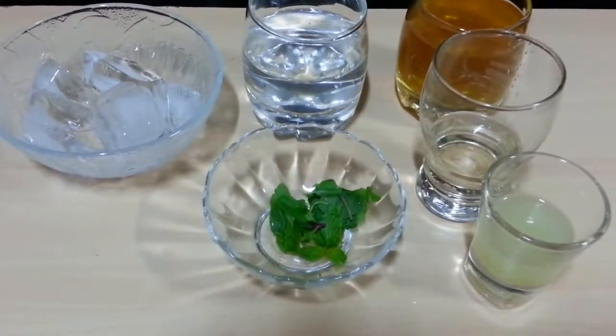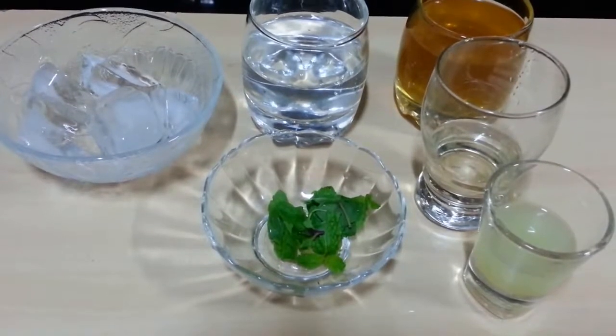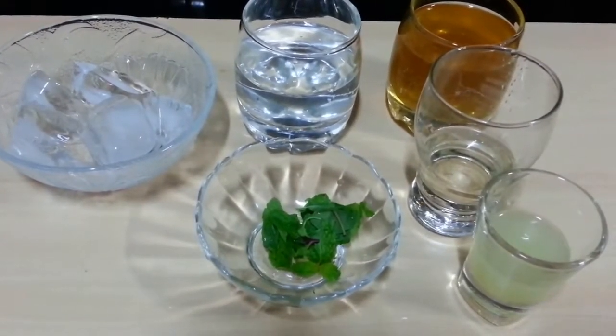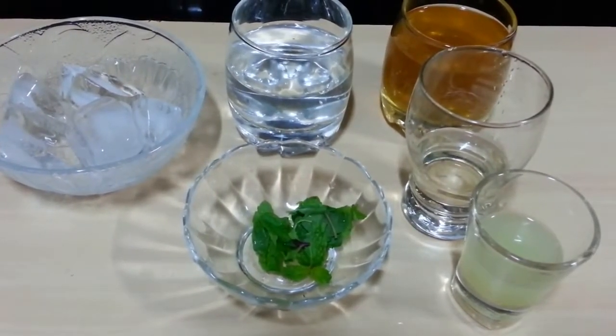Hello everyone. Welcome to Shadha Cook. Today we are going to make a very healthy drink that is coconut green tea. It is low in calories, super healthy. It's like a happy stomach tea. Very refreshing. So let's see how to make this drink.